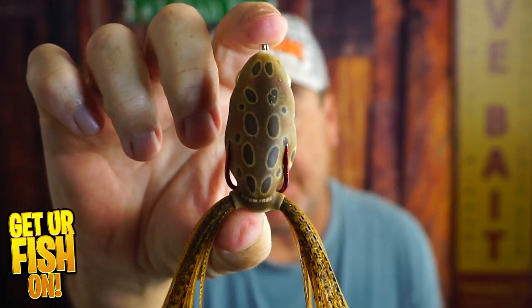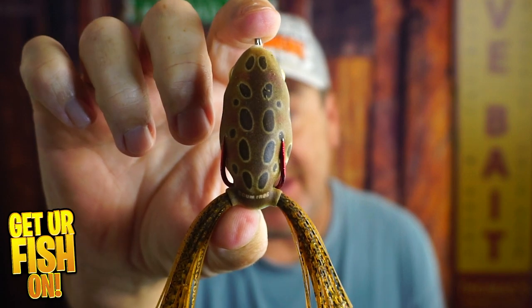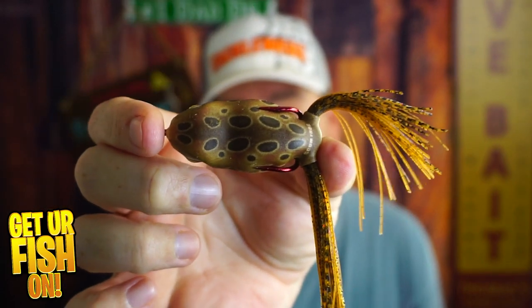Is the new LaunchFrog from ScumFrog — the smaller version, the XS — the next great frog on the market? That's what we're going to talk about right now.